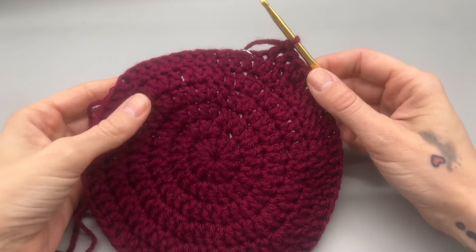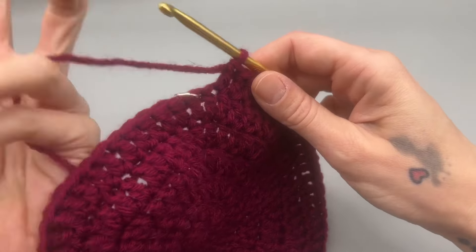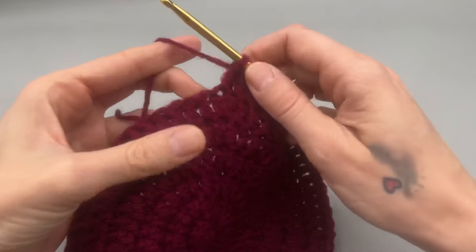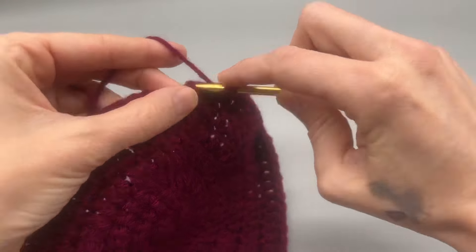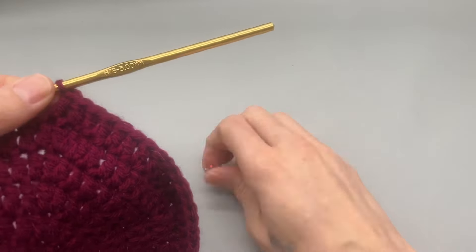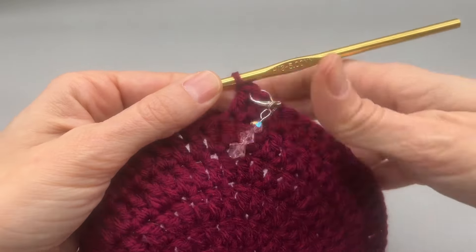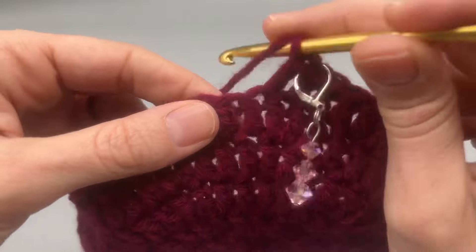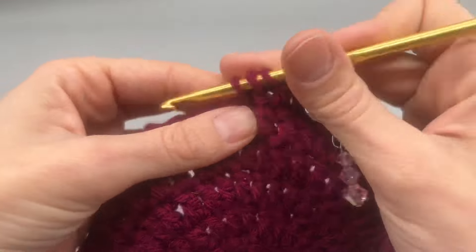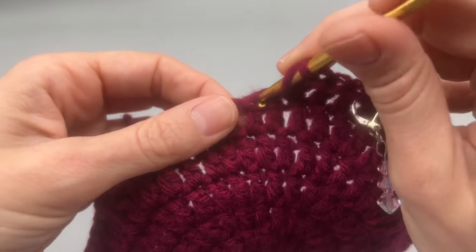At round seven you should have a total of 66 double crochets. Remember to move up your stitch marker. From here we're just going to work one double crochet into every single stitch all the way around — no more increases, unless you need to make this bigger or smaller. Just work one around until you feel you have the appropriate length for your head.